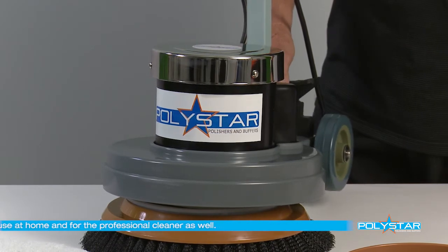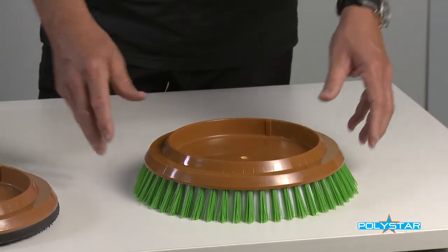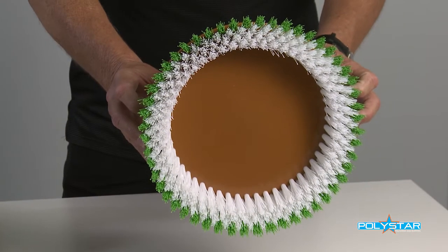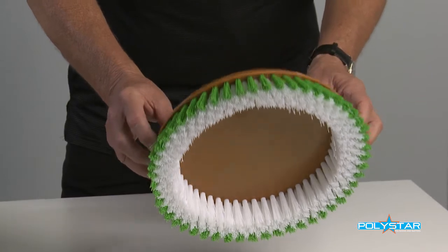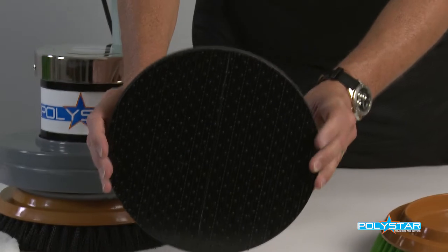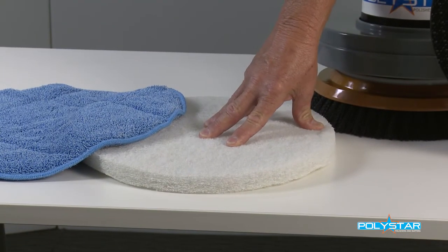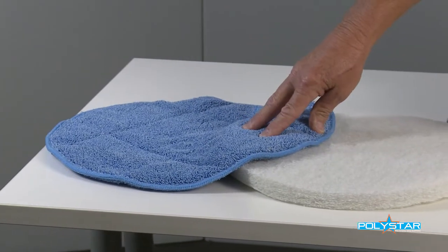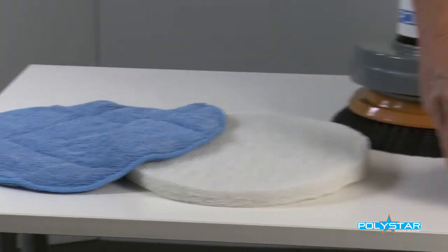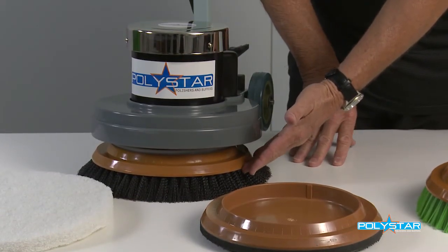You can even use it to dry clean your carpets. It comes with a number of attachments: a heavy duty scrubbing brush, ideal for tiles, bathrooms and kitchens. It comes with a pad holder, which works in with a polishing scourer pad, and a microfiber carpet cleaning pad. It also comes with a soft brush for light buffing and polishing.